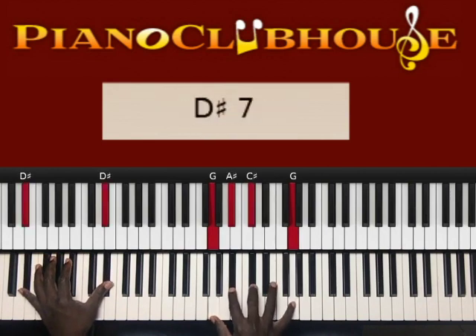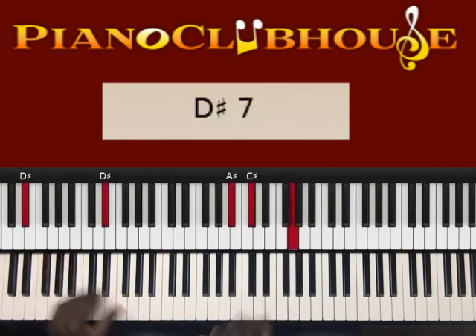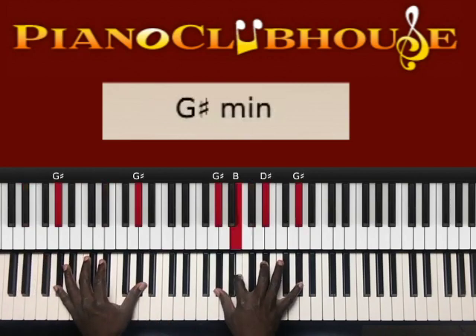I'm going to make it simpler for the beginners. That's D sharp in the left hand, right hand: G, A sharp, C sharp, G. Hit it again.